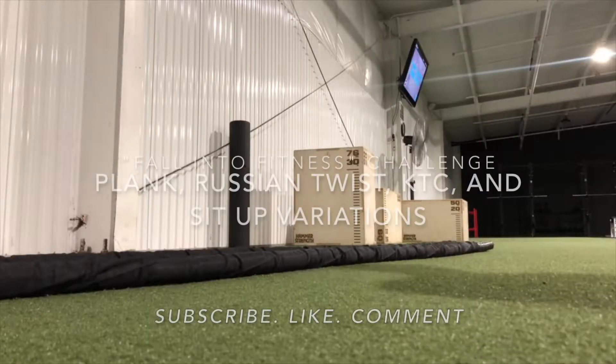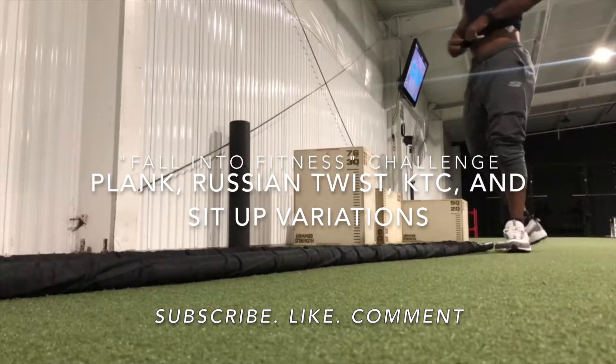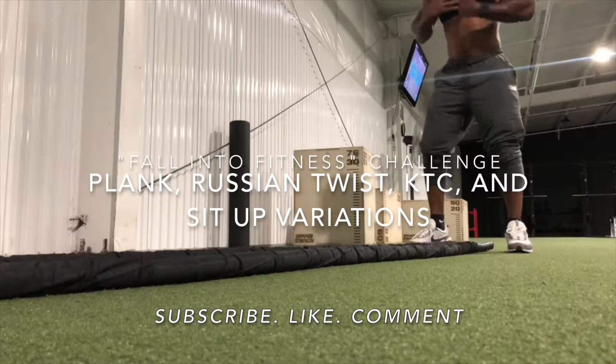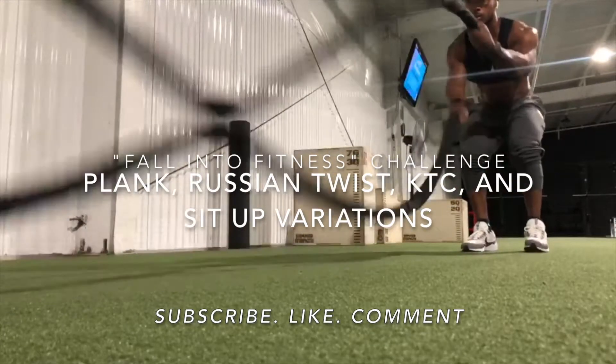What's up Lofi and Lift fam, you already know who this is. This is Ted, creator of Lofi and Lift. This video demonstrates the different plank, Russian twist, and sit-up variations in my free Fall Into Fitness challenge.